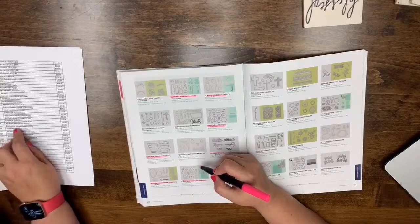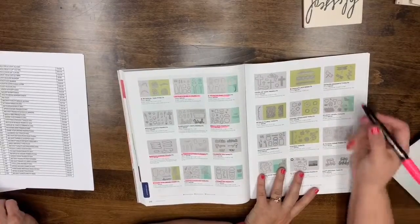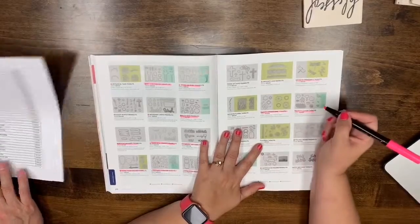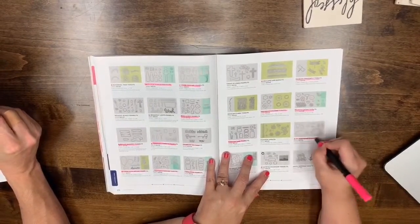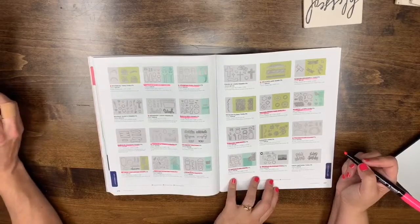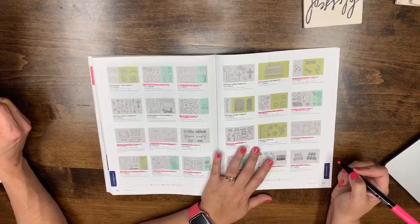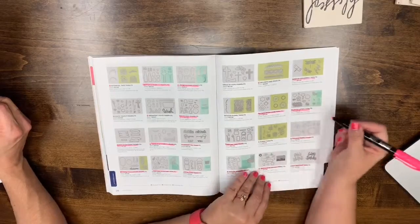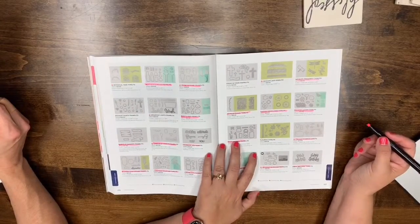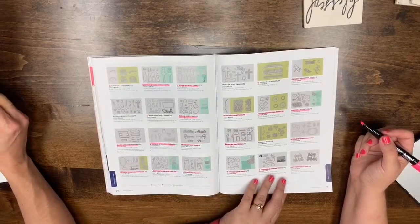Broadway and Bouquet framelits are staying. Page 217: Detailed Dragonfly, Eclectic Layers, Eastern Medallions, Everyday Jars, Foliage Frame, Gate Fold, Garden Scene, and Happy Birthday framelits are all leaving. Let This Day die is not on the list currently.